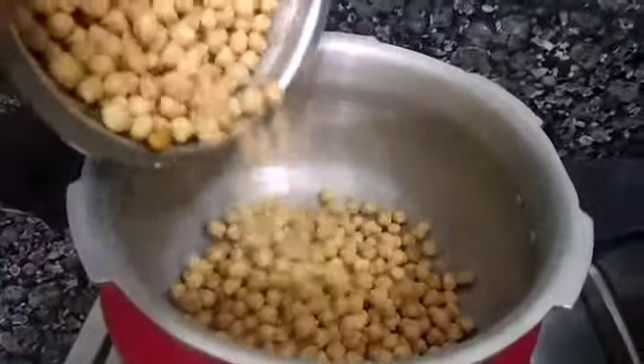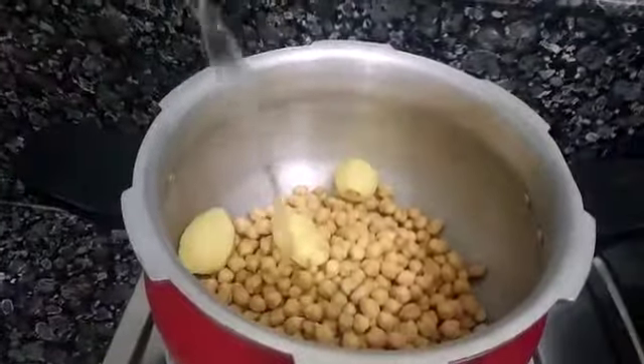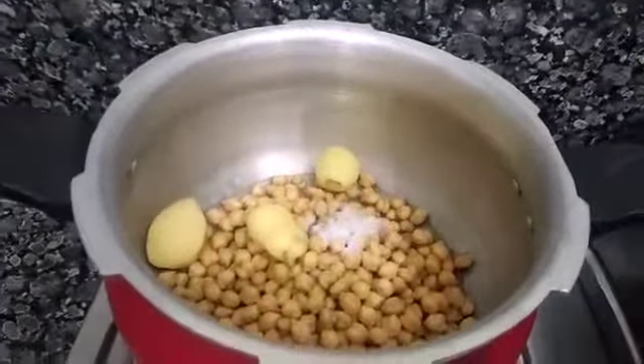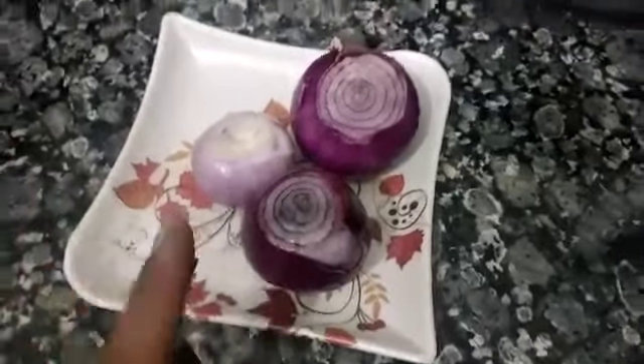Now I will boil it first along with 3 medium-sized potatoes. I will add 2 cups of water and salt. While the chickpeas are boiling, I will cut the onion.